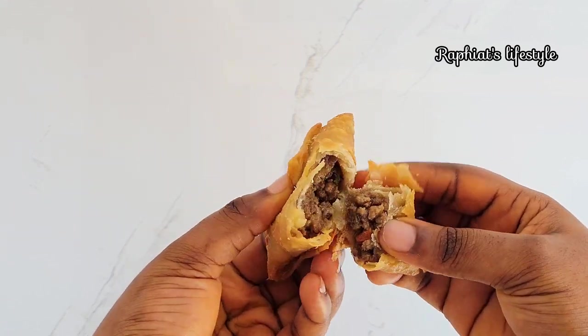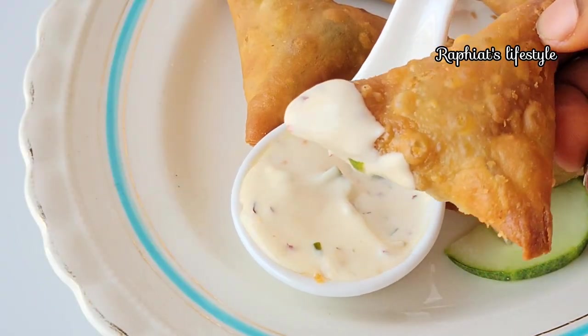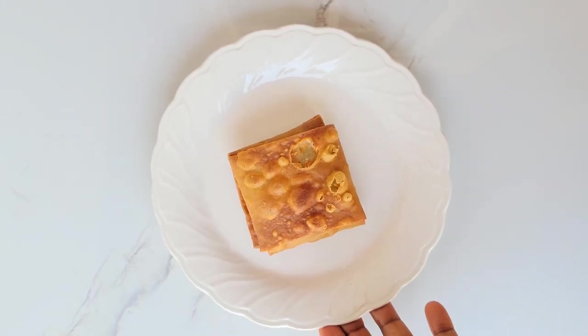I have a full video of how to make both the wrap and filling all in one, so do check that out. Thank you for watching this video and thank you for coming this far. Bye-bye and I'll see you in my next one!